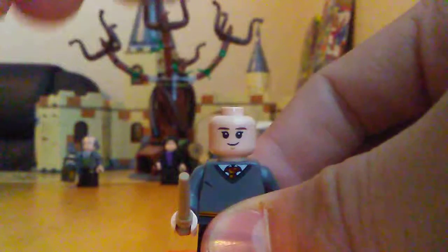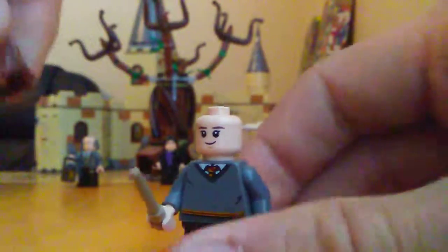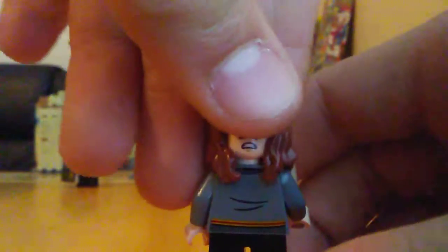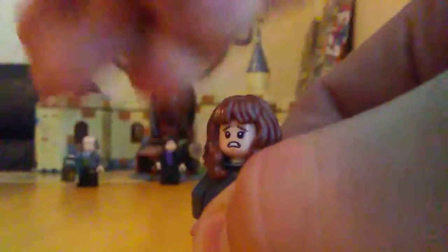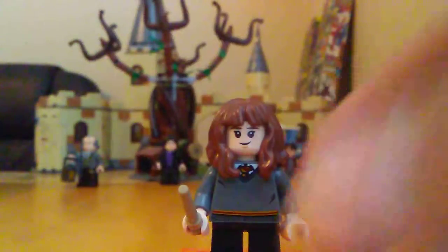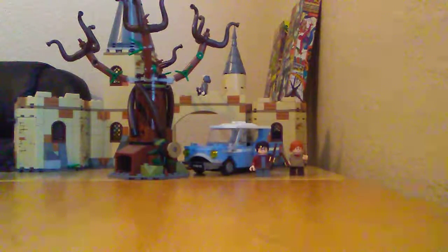Time for the last figure and that is Hermione Granger. She has this cool hairpiece, nice face printing, there's the back of the face with the hair. She comes with a light tan wand, just like Seamus. Now let's get on to the set.